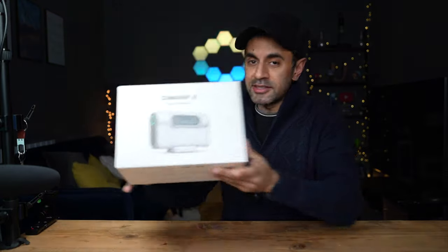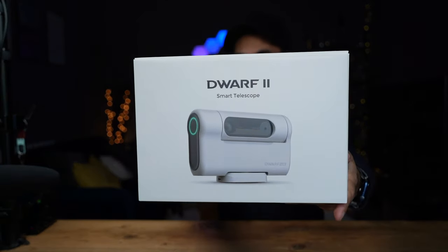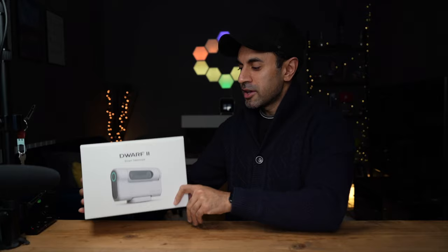What's up guys, this is the Dwarf 2 — a brand new release of a smart telescope. When I say telescope, it's not a telescope in the traditional sense where you have to look down an optic to see things at a further distance. This is an AI-powered smart telescope that is connected to your phone via an app, so you can actually see all of the images and videos that you are taking using this.